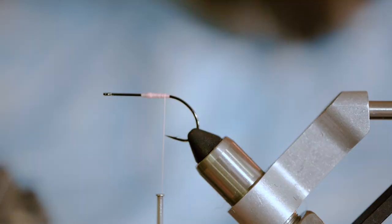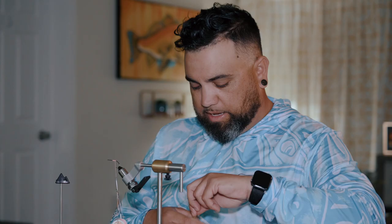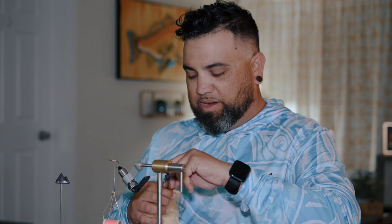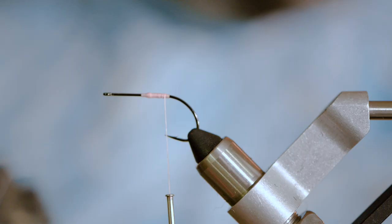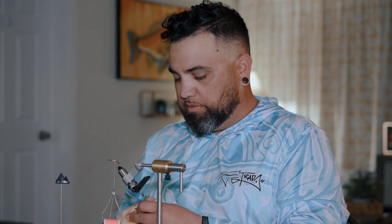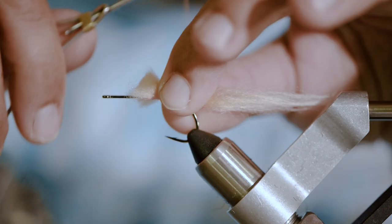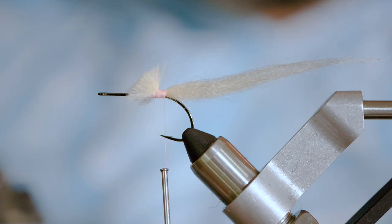For the tail, I typically use different things — whether it's hackle, soft hackle — but this one I'm going to use polar fiber just to make it more of a shrimp. Get your tan polar fiber; it's like silk. This polar fiber is very thin, so you want to grab more than you typically would of like fin raccoon, which I typically use a lot of. Got a little tail. I'm going to trim it off once it's on there because it's a little bit long right now. Lay it on top, get two to four loose wraps, then cinch down so it locks into place. I like to trim off some of this bulk up front since it's not really necessary.